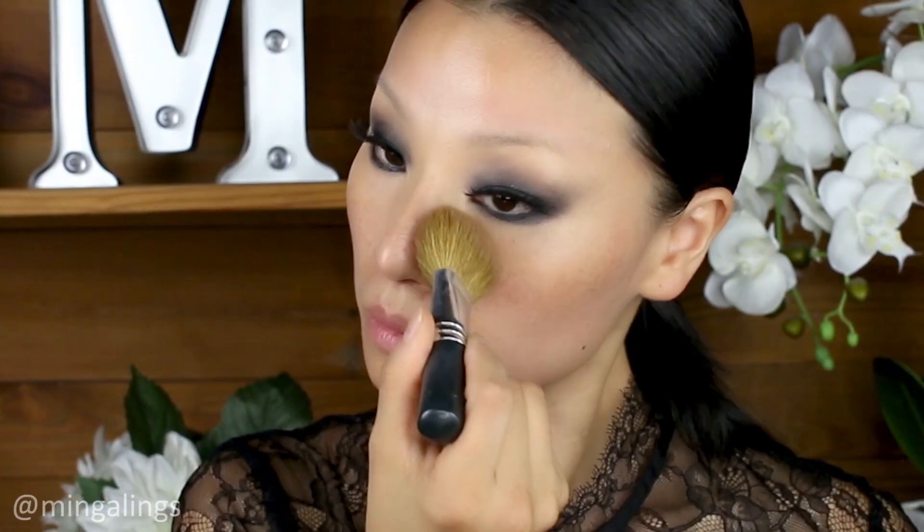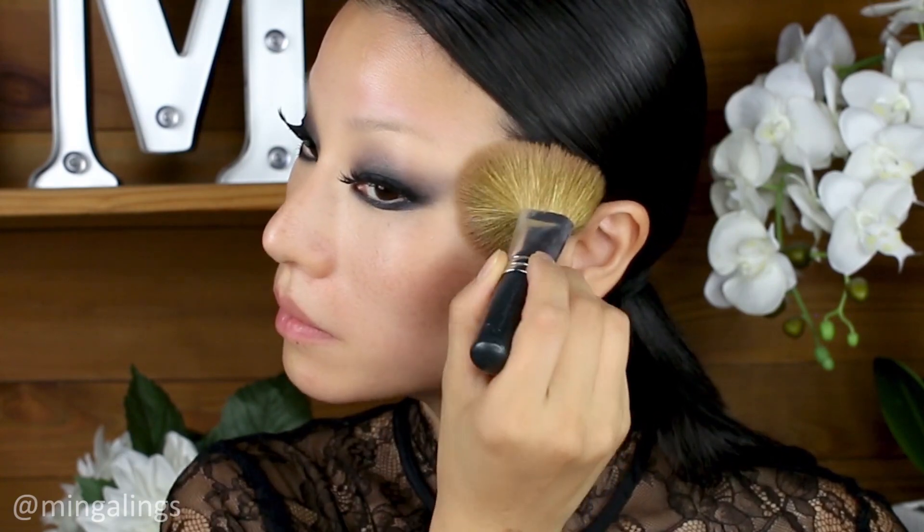Feel free to apply a pair of fake eyelashes. Then clean the face with a big brush. I applied the highlighter primer from Marc Jacobs along with the foundation to my face.